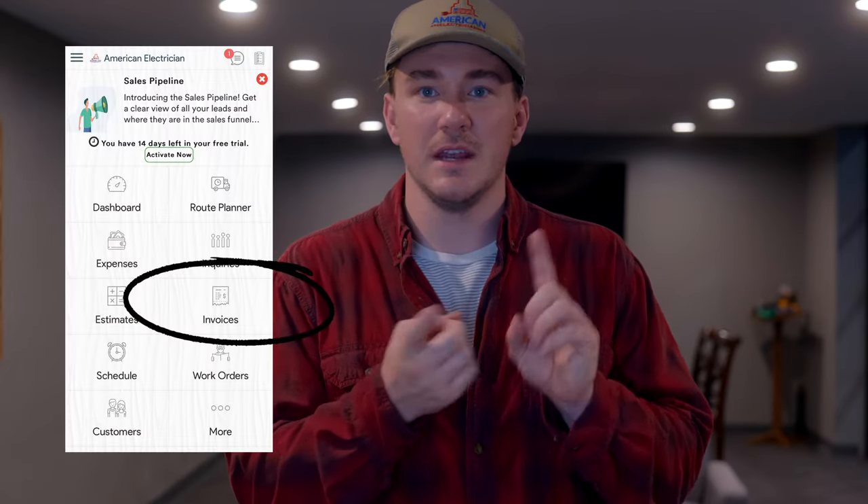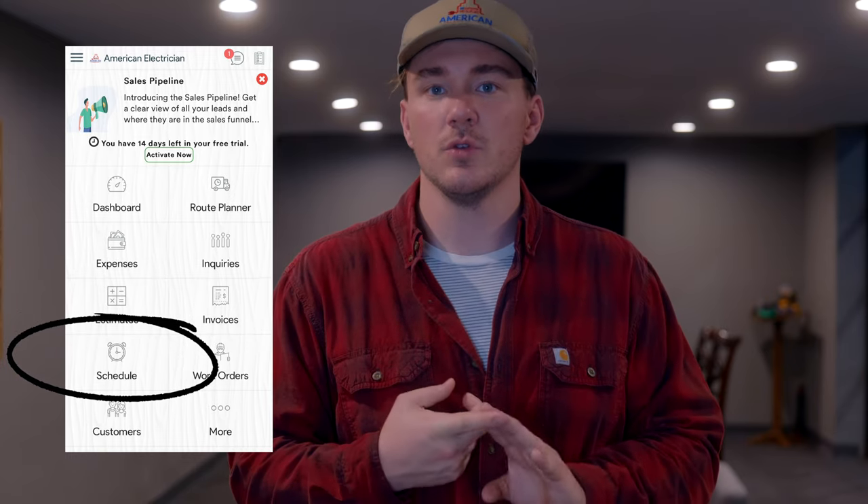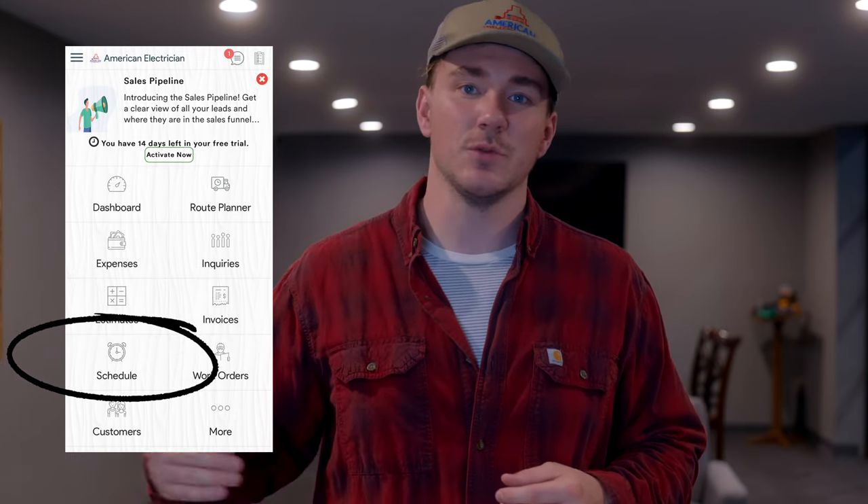Before we get started, I do want to say thank you to our sponsor, Mark Kate. They are the reason why we're able to make videos like this today. They help manage your relationship with your customers — super affordable, but it helps professionalize your business, especially when you're in the trades. If you're like me and you're an electrician, not a businessman per se, customer service is so important. They help you send invoices, quotes, schedule on the spot, get your employees scheduled, and really stay organized. It saves you money in the long run.